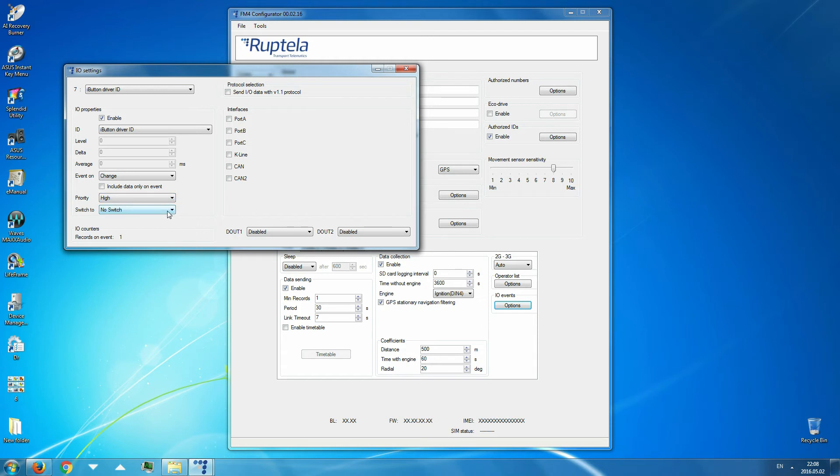For buzzer control, we need to enable one of the device's digital outputs. In the outputs section, use the drop-down menu next to the digital output and select Buzzer. Close the IO settings window.